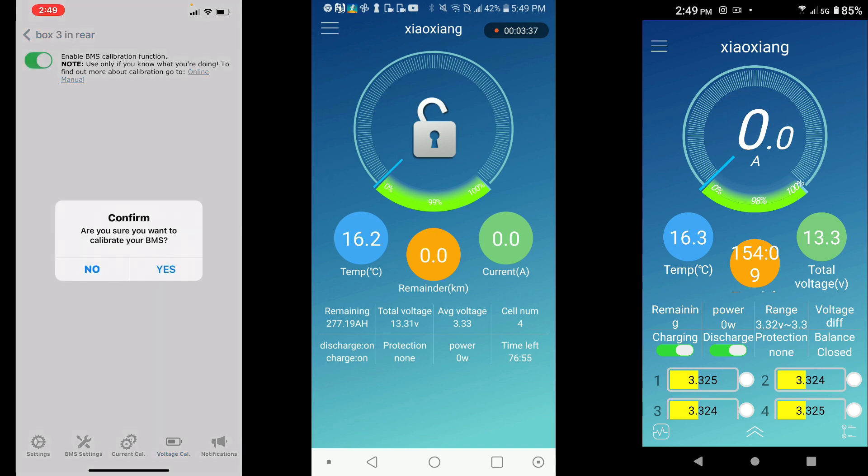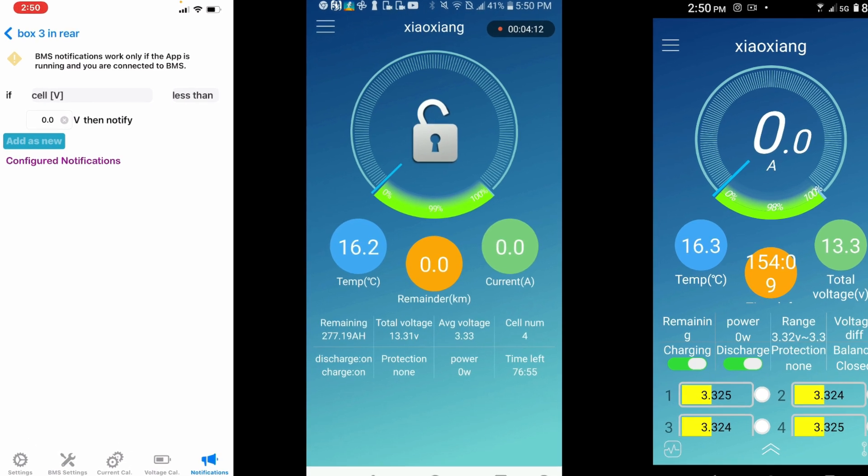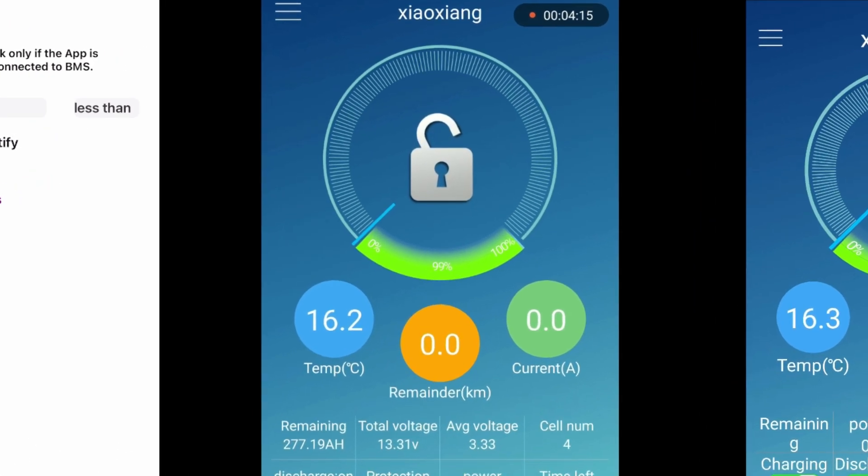On the iOS version we also get an enable BMS calibration function, which is something I've never had access to before. There's also a notifications option where you can get an alarm if a battery cell drops below a certain voltage. iOS is definitely the one I'd go with if I had a choice — the $6.99 can save you a lot of time on the road by not having to play around to get settings correct.